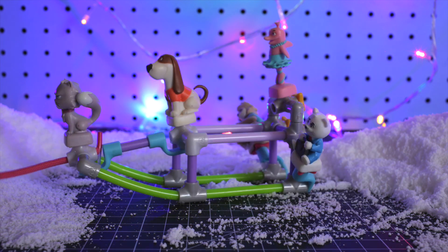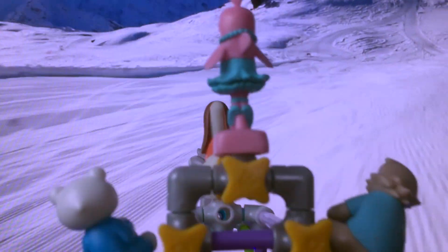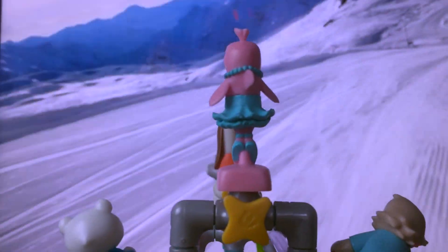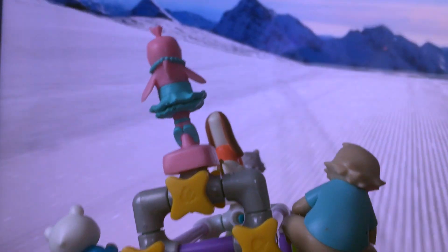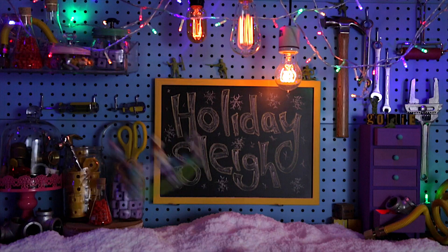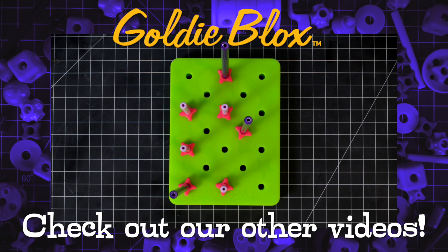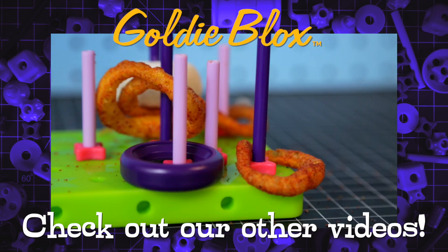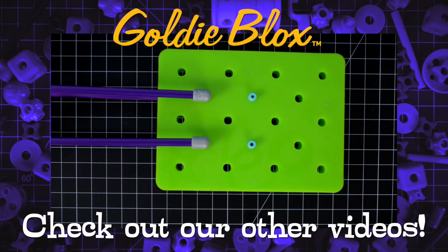Now the big question is, can they make it to the party on time? I think that's a yes. There's more where that came from. Check out all the latest videos from GoldieBlox. Just pop on hard!